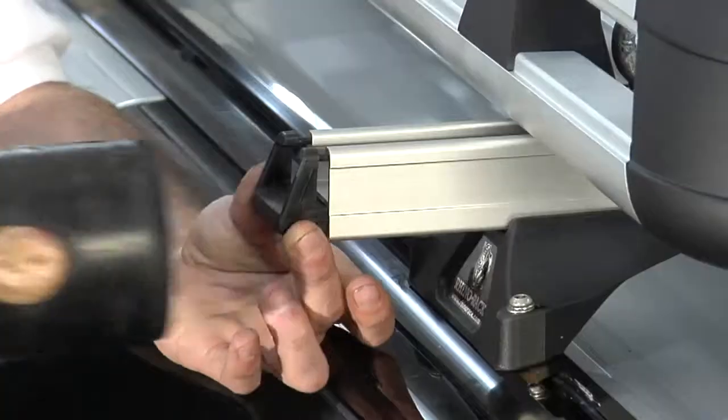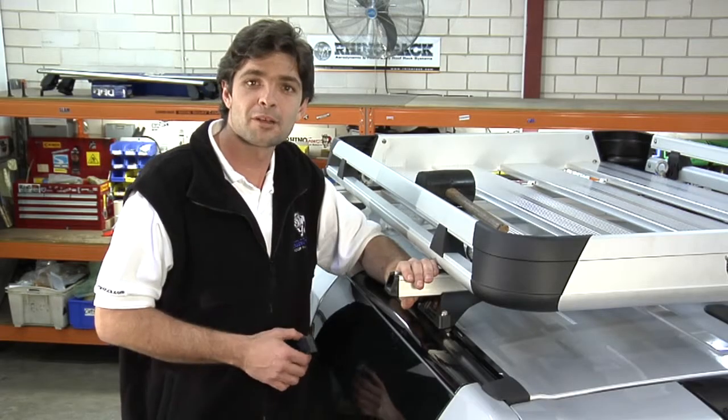The last step in this process is to fit the bar end cap, then you're good to go. I'm Michael from Rhino Rack, see you next time.